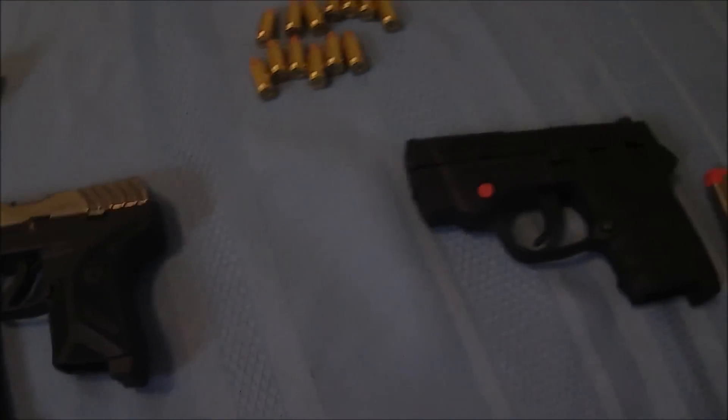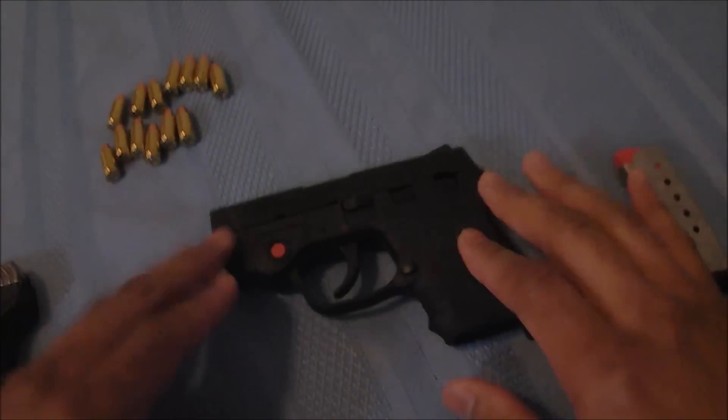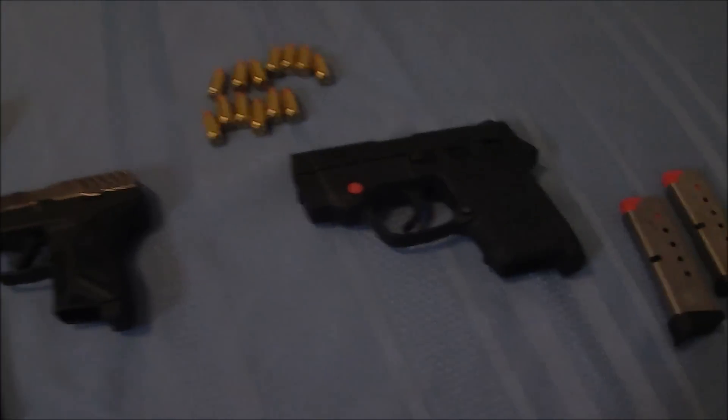I just wanted to do a quick review and comparison of these two 380s. I have the Ruger LCP-2 and the M&P Bodyguard 380. These are both two great pocket carry or backup handguns.